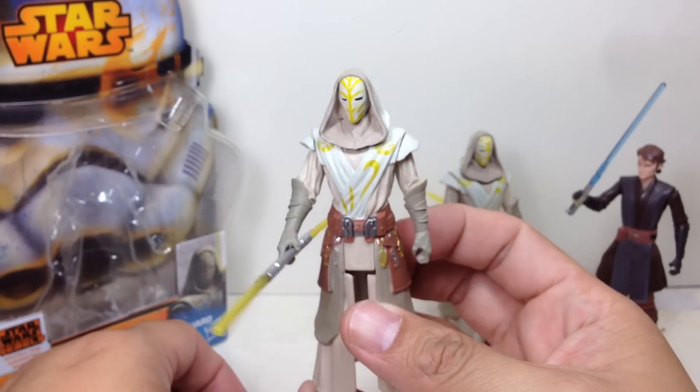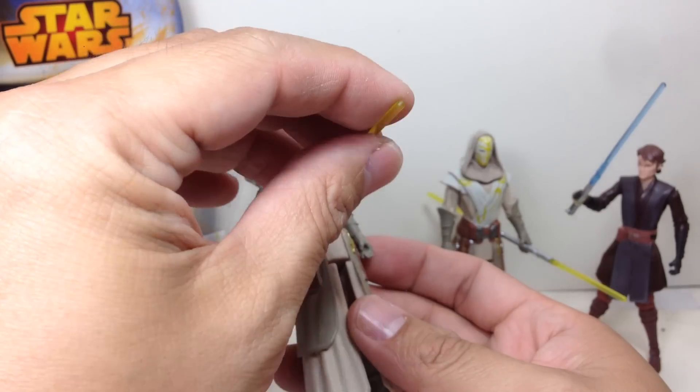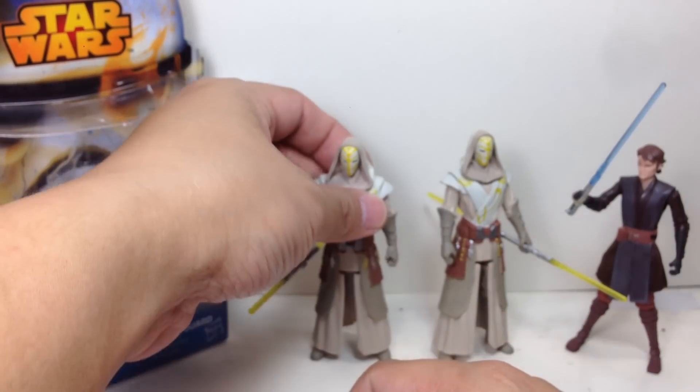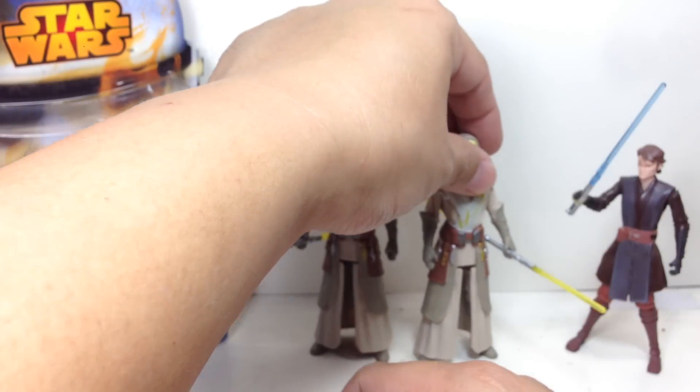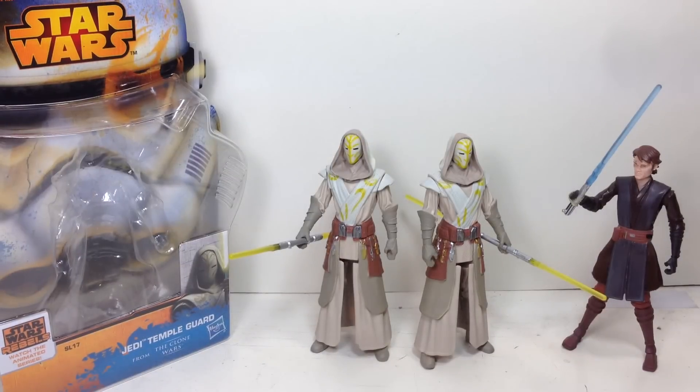So there you go, folks. Painted very well, sculpted very well — everything done well except for the articulation. I hope you've enjoyed this video review. If you did, please click the thumbs up icon. Follow me on Twitter for my toy purchases and Instagram for my toy sightings here in Manila. Check out all my video reviews on this channel, Chefatron. This has been the Star Wars Saga Legends Jedi Temple Guard from the Clone Wars. Thanks for watching.